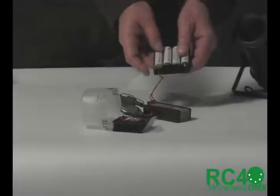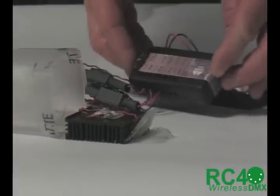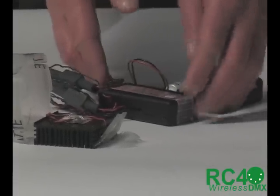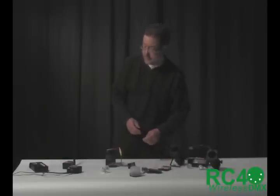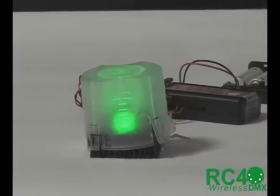Four AA batteries — very small and light — and our RC4Magic DMX4dim dimmer. It has four dimmers, but I only need three: one for the red, one for the green, one for the blue. So here is my demonstration of the three primaries, controlled in real time from a DMX controller.